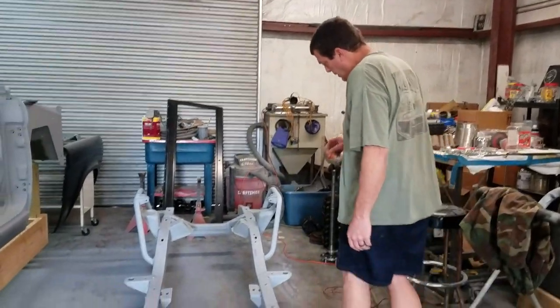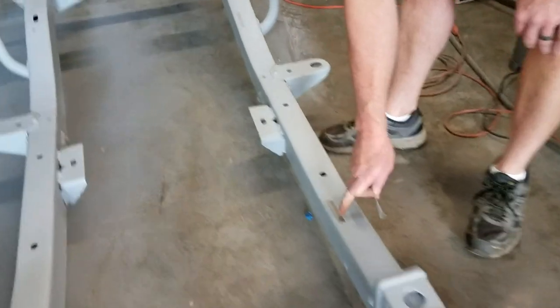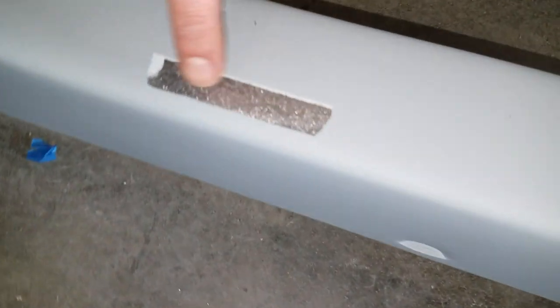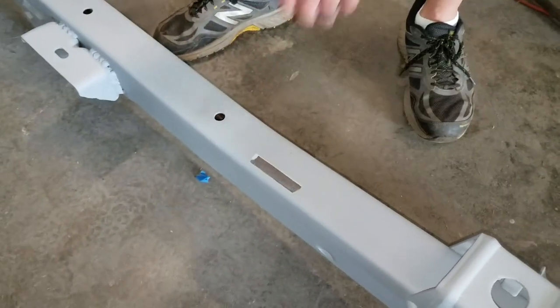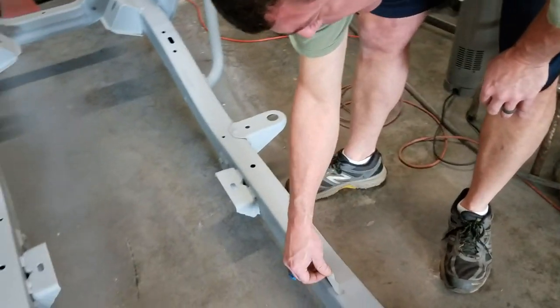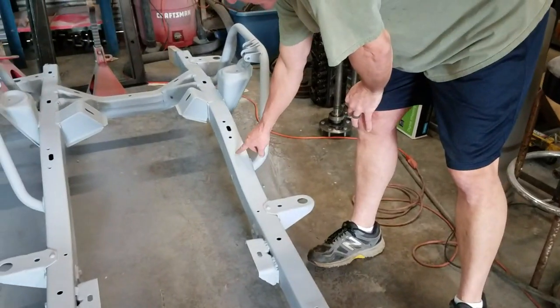One last thing — you guys might notice that when I blasted it, I made sure I covered my VIN. I don't want to keep laying 2K primer on top of it. Here's my other VIN — it's stamped twice on the frame. I kept that stuff without any primer on it, because if you sand it your VIN number will be gone. So that's my process — start sanding.